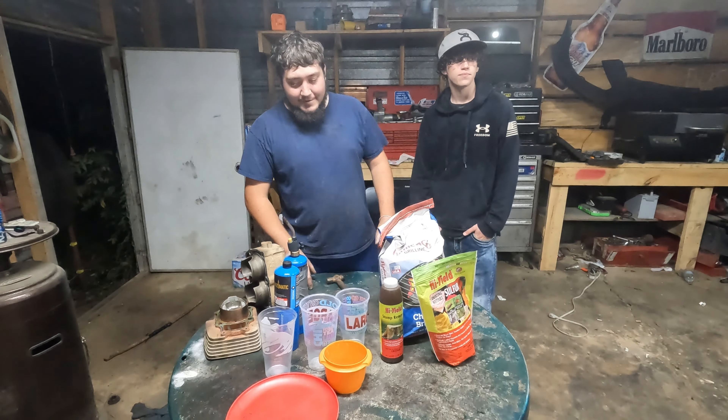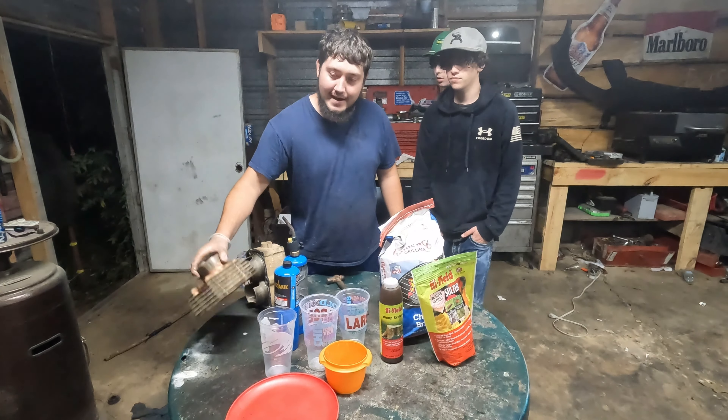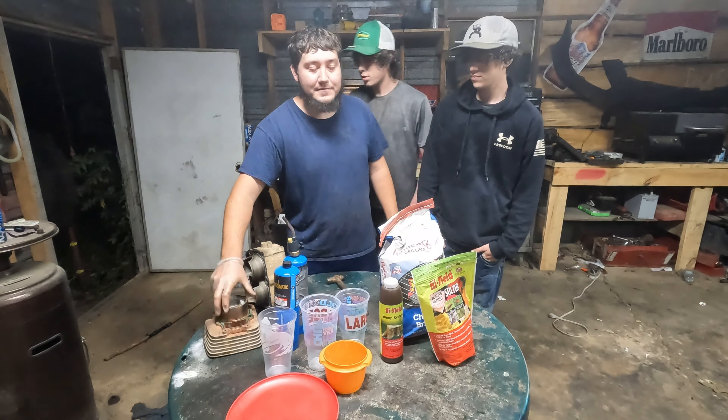Hi, what's going on everybody? Tonight we're making some homemade fireworks and we're going to try to build a homemade cannon with some old cylinders off some ATVs.